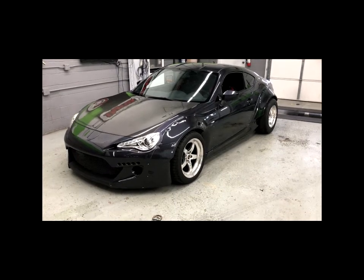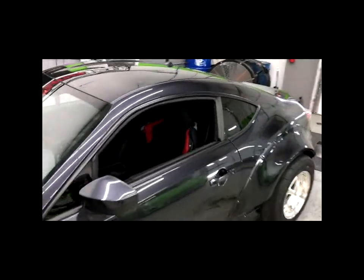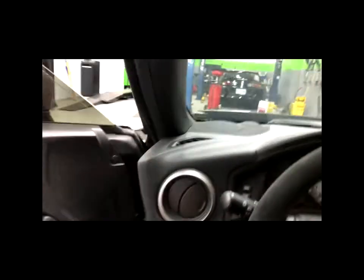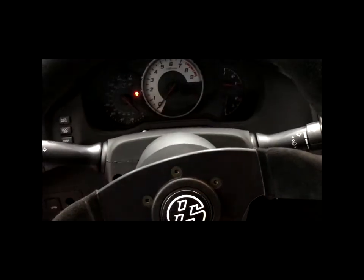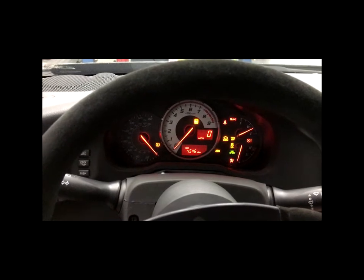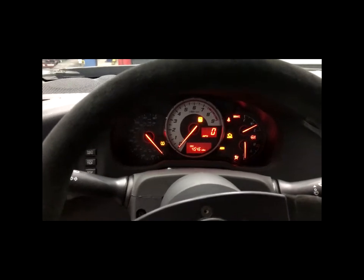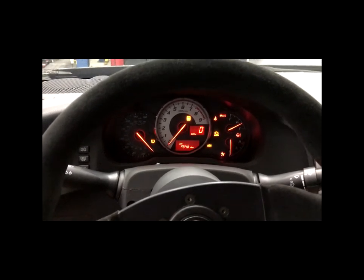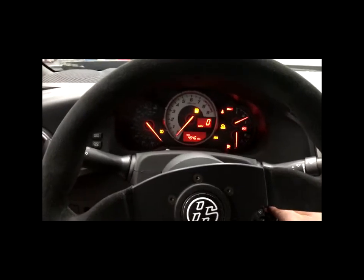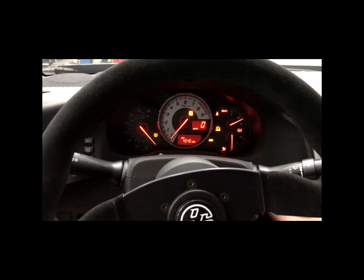Let's talk about the swap kit. Just like in the 2JZ package, everything works just as it would in a stock car. You hop in, turn the key on, fuel gauge immediately works. Coolant gauge works, RPM gauge will work, power steering will work. This car is going to have ABS and traction lights because it does have an aftermarket steering wheel, which eliminated the clock spring — so ignore those. Those would normally not be on with the factory steering wheel.